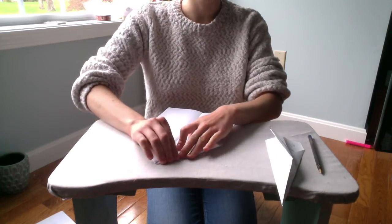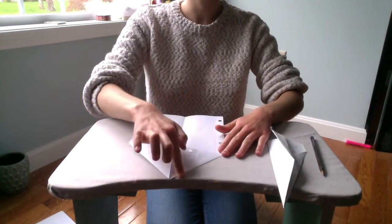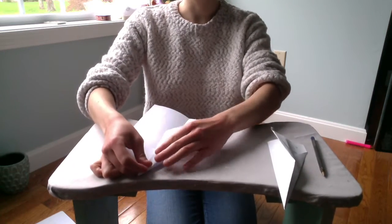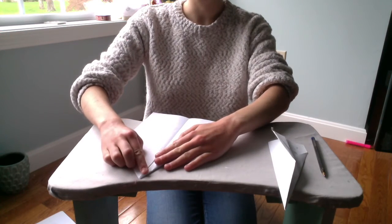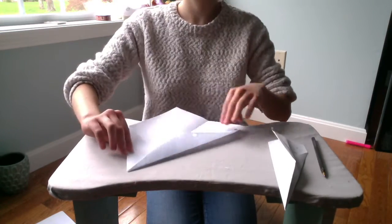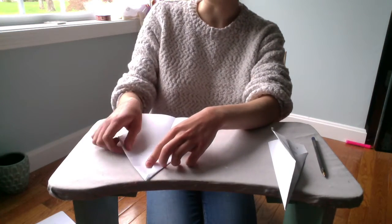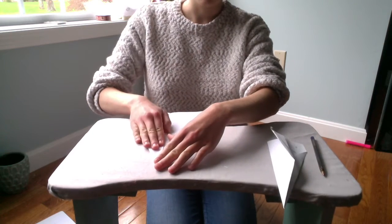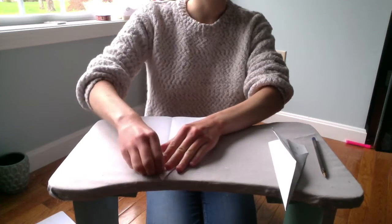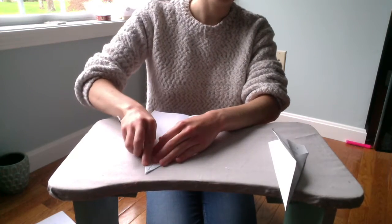We're going to do this on both sides. Once you've created these creases here, we're going to bring this line to the center right here. We're going to fold this to create a really sharp point right here, and line it up as close to the middle as you can, like that. We're going to do the same thing on this side — this line right here, we're bringing to the center. We're creating some pretty sharp angles, and it helps if you make the crease with your nail or with any objects you've got lying around.